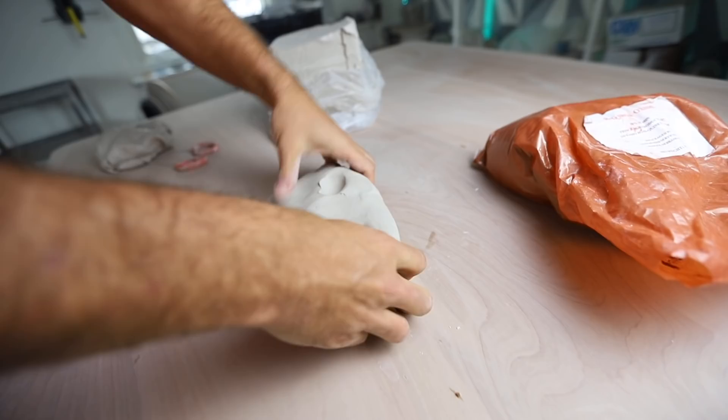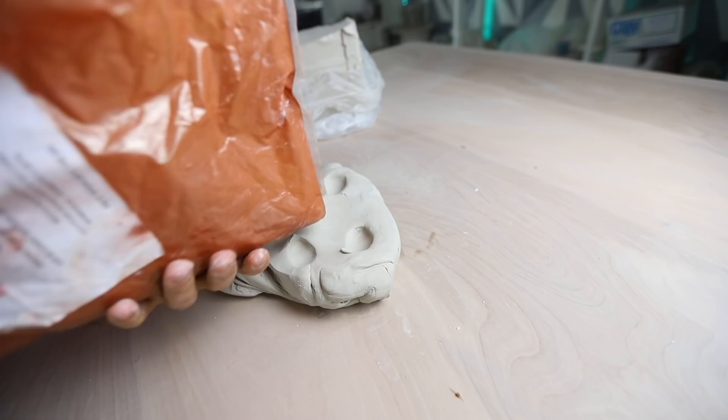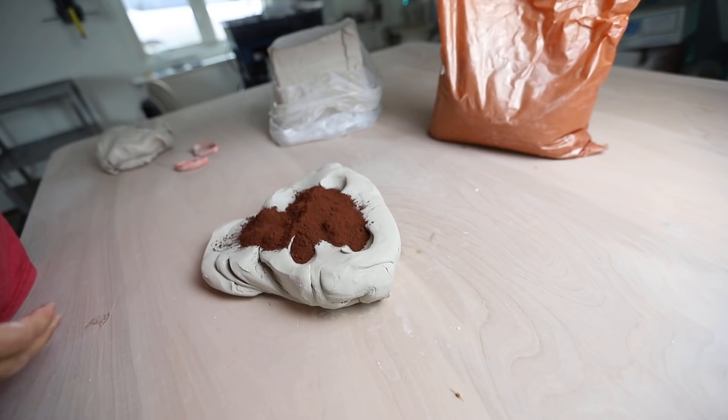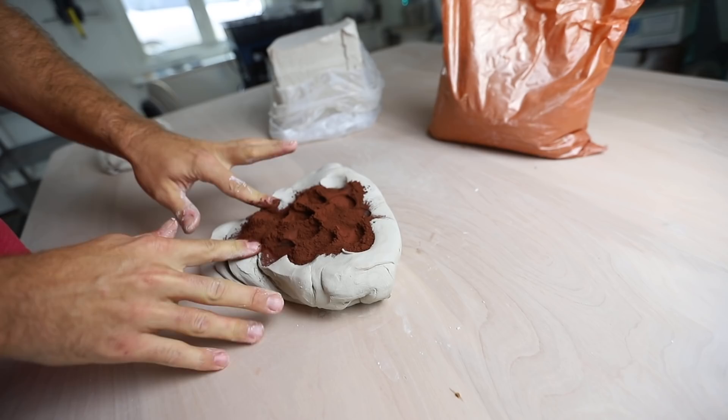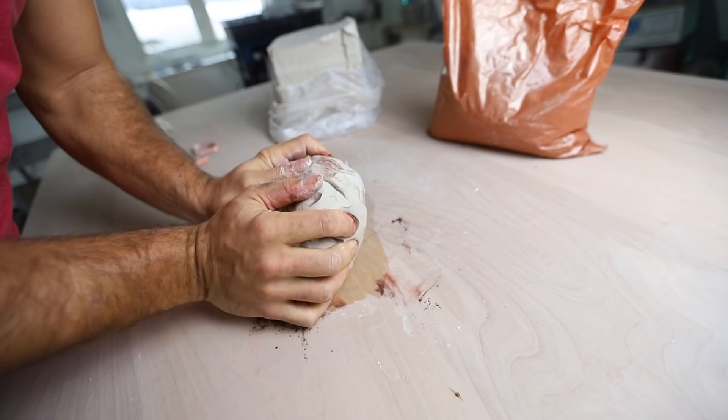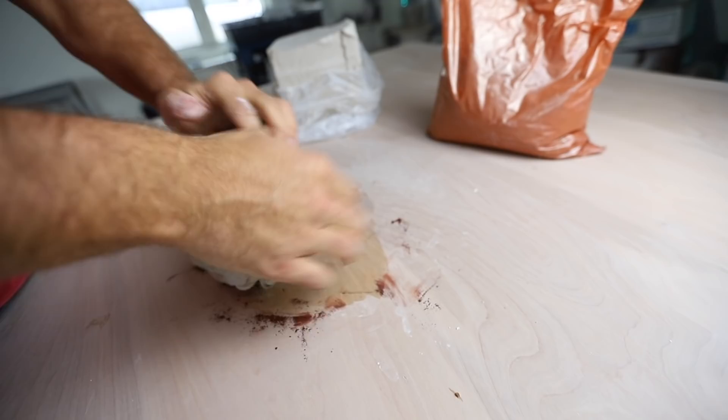I'm just gonna wedge this up a little bit. Usually what I'll do is kind of spread it out like that, and then we'll just take red iron oxide and pour it on there. I am super inexact — I really don't measure it out, which probably isn't the best way to do it, but this will give you an idea. So then I'm just gonna fold it in on itself and we're just gonna wedge this thing like crazy until it becomes a nice brown.